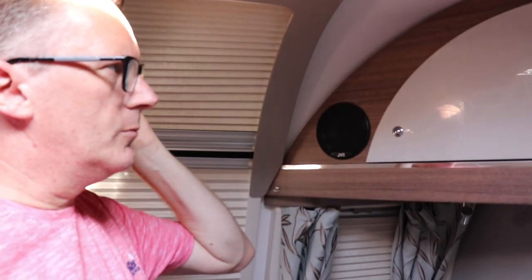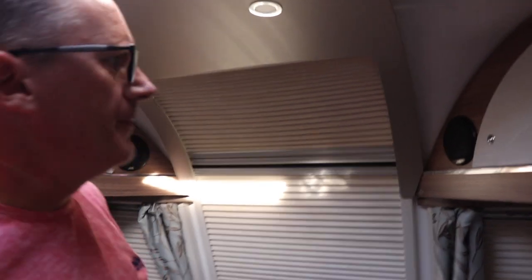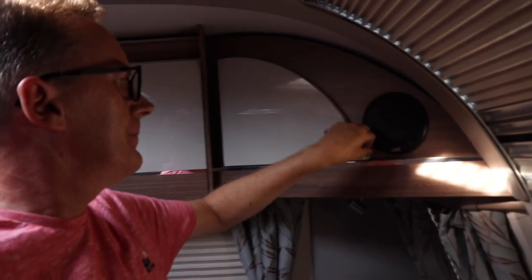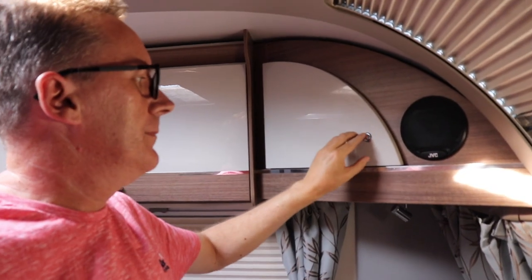There are push catches to stop the cupboards coming open while travelling. We do like this white finish although fingerprints get everywhere. Moving around to the other side, there's an identical cupboard. We had a bit of an issue with it rattling, so I've put a bit of cardboard in there - we'll need to get the hinges adjusted.